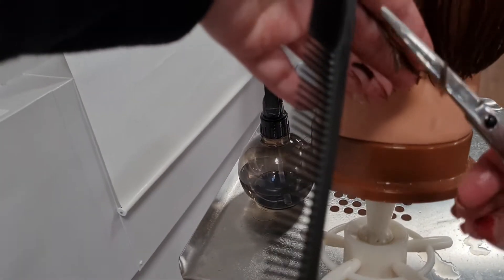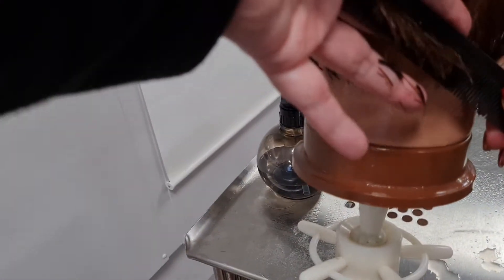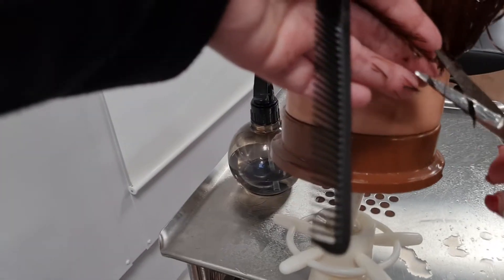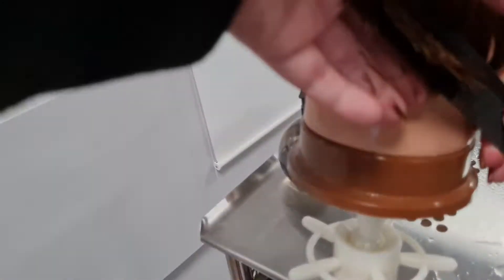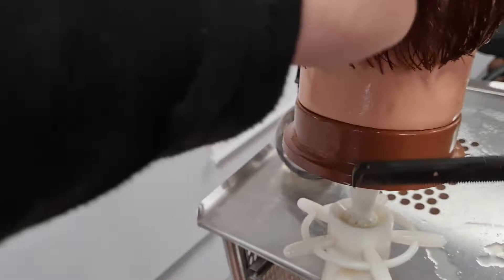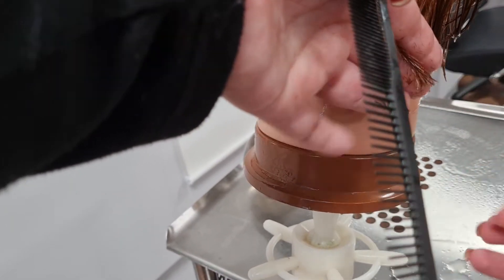It just literally depends on how you find it easier to cut. I'm following my guideline — you can see up there it just goes up through. Each time you can see I'm always following my guideline, and obviously you can see there's no hair to cut at the top.